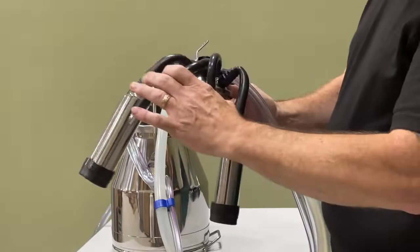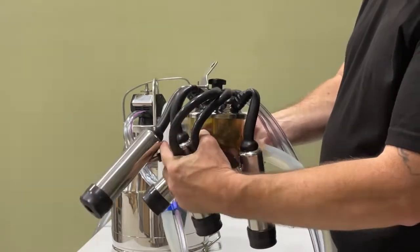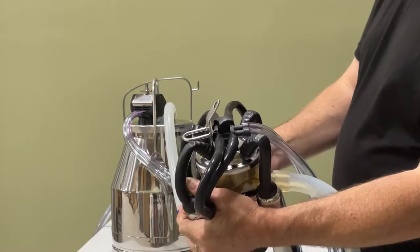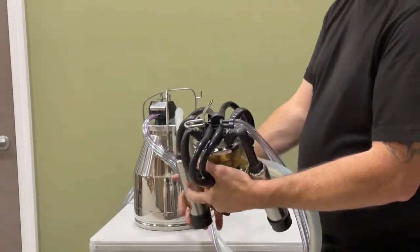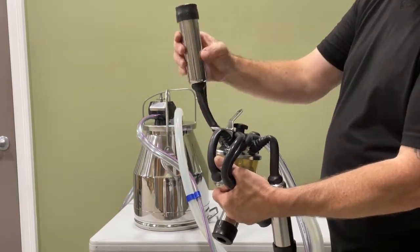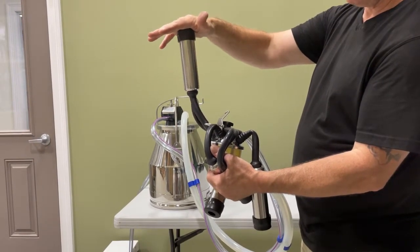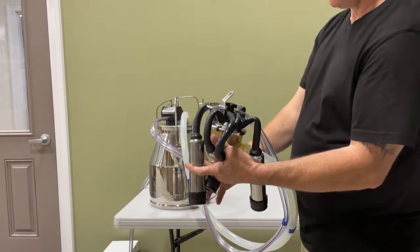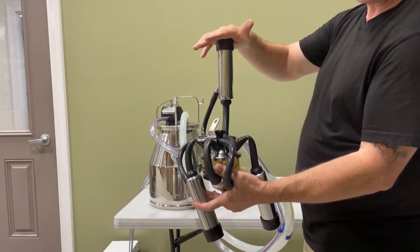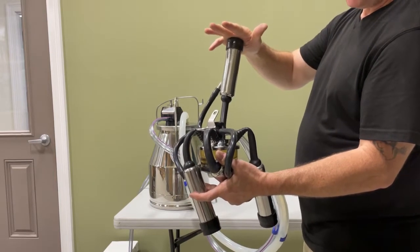This is the tricky part. You're going to want to try and hold all of these down low with your left hand, and use your right hand to put the first inflation up onto the back. Once the inflation is up on the cow it will stay there, and then you can remove your hand and do the next one. In theory, you now have two connected to the cow — just keep doing that until all four are connected.